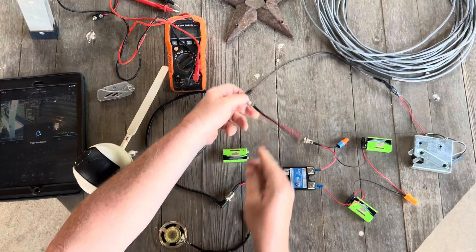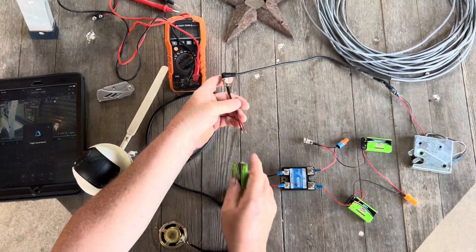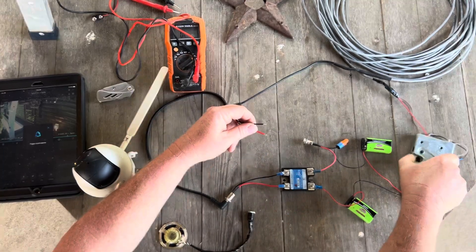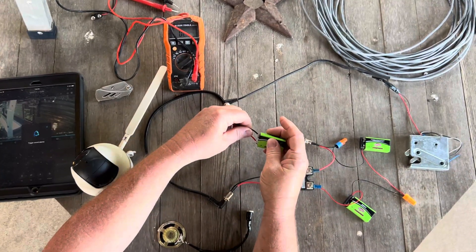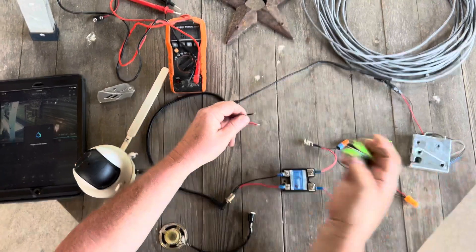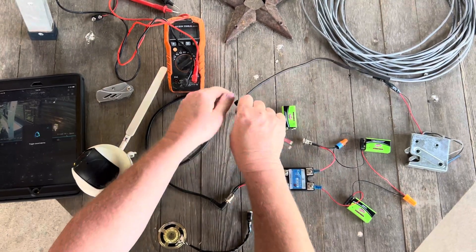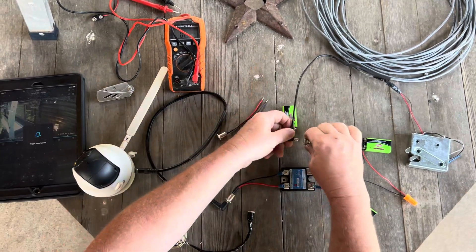We're just going to power the latch straight from a nine volt battery here, and that lets us know that our cable to the latch is good. So we'll go ahead and plug it in.